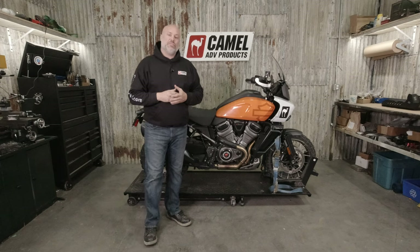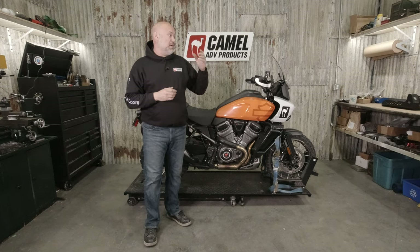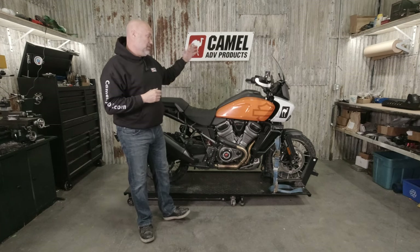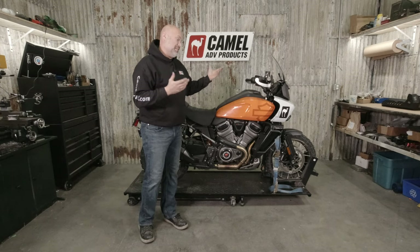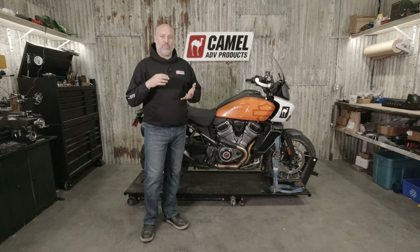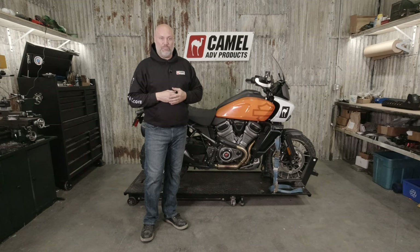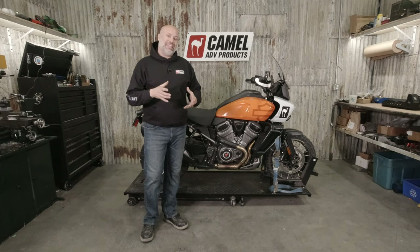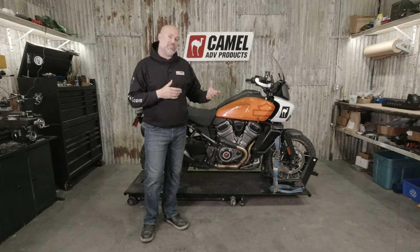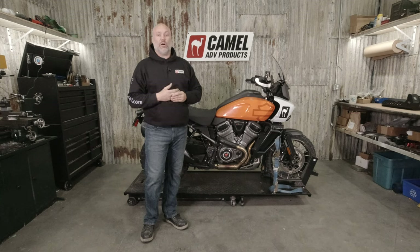Hey guys, Cora with Camel ADV. I'm going to do the install video tonight for the GutGuard skid plate on the Harley Pan America. Like basically every new adventure bike, the skid plate from the factory is junk. They're super thin aluminum — more of a splash guard than anything. They're not made for any actual off-road use. They put the super light duty skid plates on so they can say it has a skid plate, but it doesn't really affect the weight or the price of the bike. So if you're going to do any off-road riding, you definitely want to upgrade it.